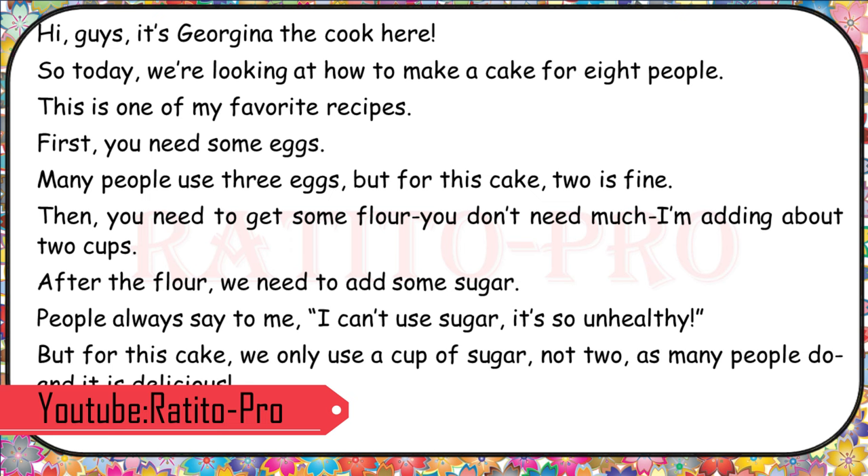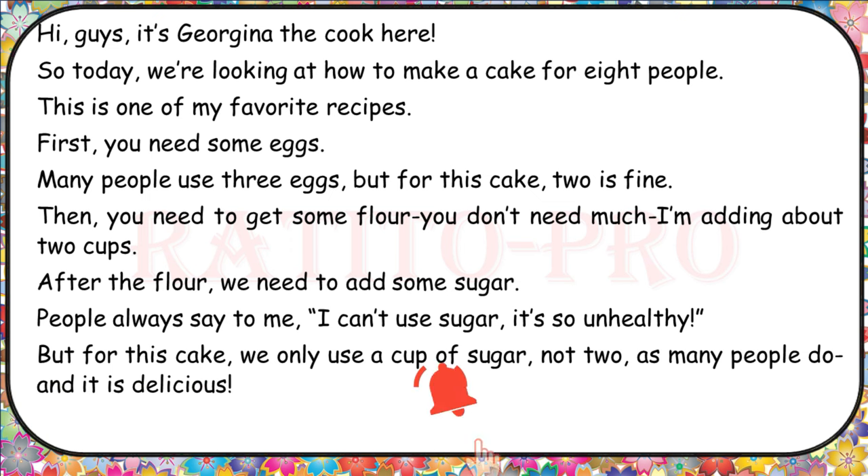Hi, guys. It's Georgina the cook here. So today, we're looking at how to make a cake for eight people. This is one of my favorite recipes.